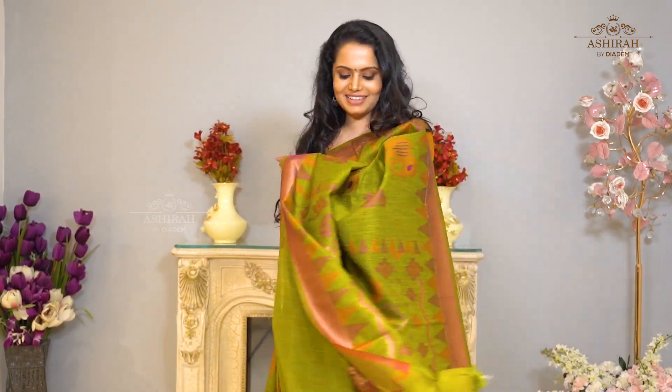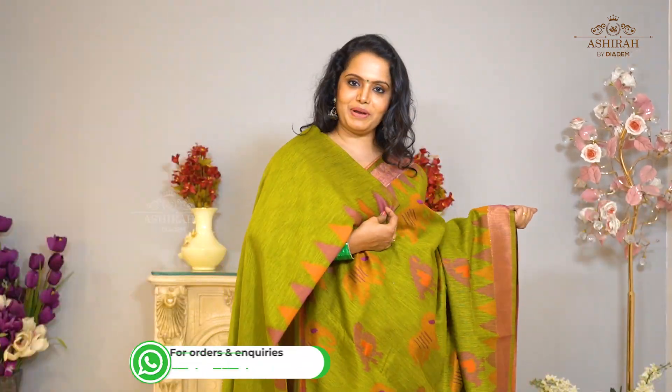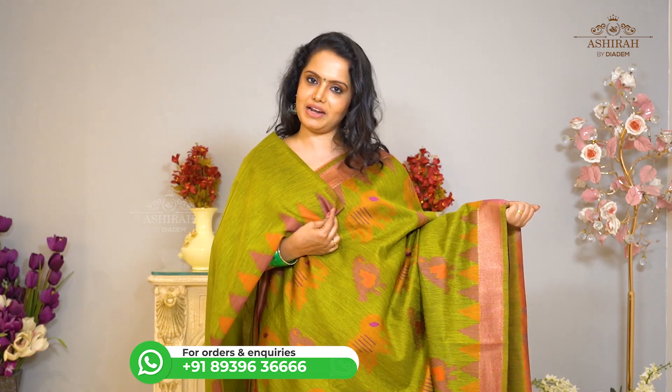It is an olive green saree with elephant thread weaving motifs all over the body. With Self Pallu with olive green plain blouse with temple border. Price: 3700 rupees.